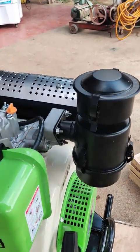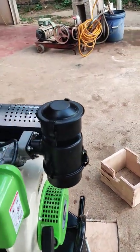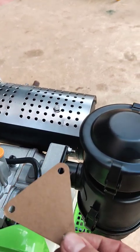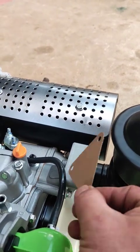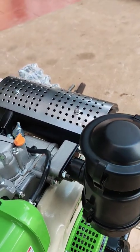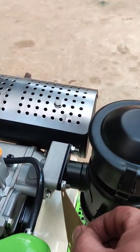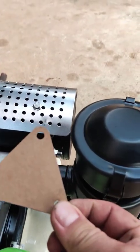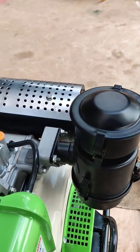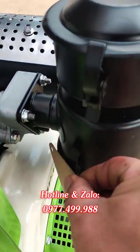Chỉ có 3 con ốc chúng ta tháo ra. Khi tháo, ở phần cổ hút này sẽ có một cái tấm chắn. Khi không có bầu lọc gió thì chắn đây để tránh các dị vật hoặc tạp chất chui vào trong động cơ. Các bác chỉ tháo cái tấm chắn phía ngoài, còn cái lớp doang thì để nguyên.